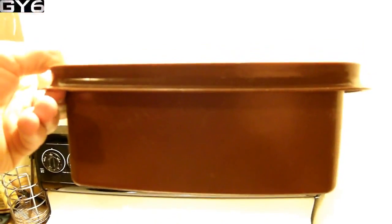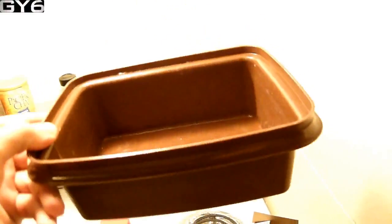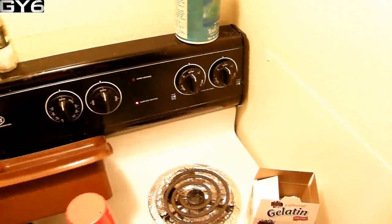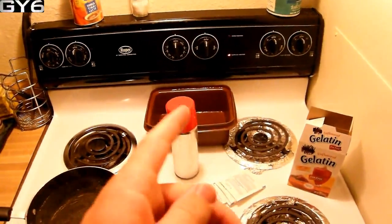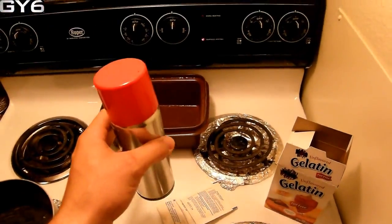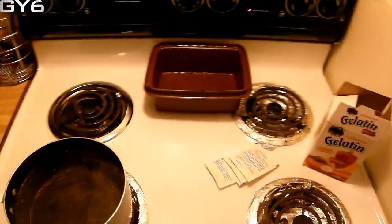It'll give you a pretty decent thickness of ballistics gel. I'm going to make about four of these and stack them one in front of the other to make a chain of ballistics gel to shoot through and allow the round to go further down, because I don't have a four-foot-long refrigerator for a huge container — so this is the best way to do it. You also want to coat your container with some cooking spray to allow the gelatin to come out when you're done.